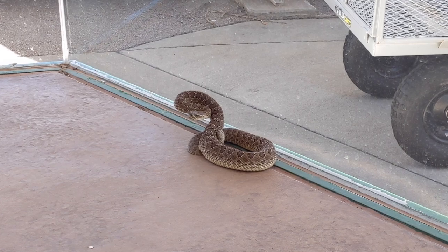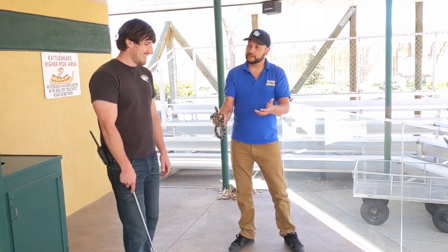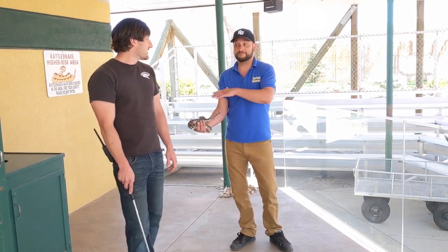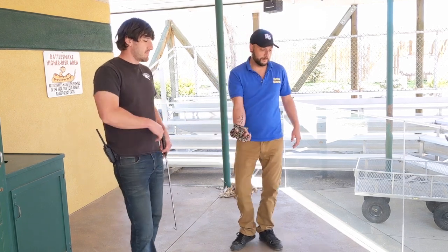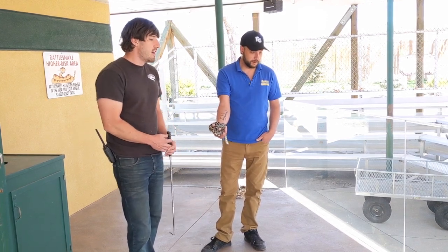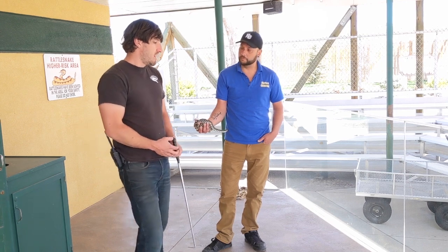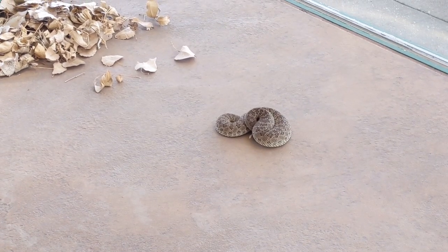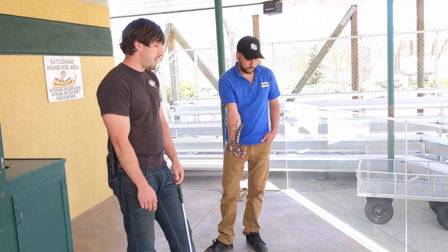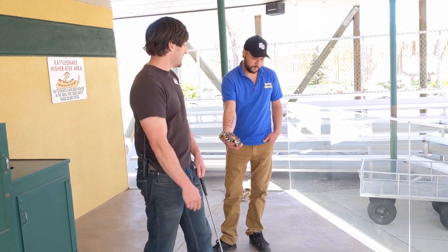I've heard that rattlesnakes may not be using their rattles as much anymore — that they've possibly evolved because rattling lets people know where they are, which could lead to them getting killed. There is some talk about that. You can actually hear this one hissing and using his tail right now. Some rattlesnakes are not rattling as much, or not at all. It could be a genetic defect that's been passed on through generations — snakes that don't rattle are less likely to be found and killed, so that trait may be passing through.